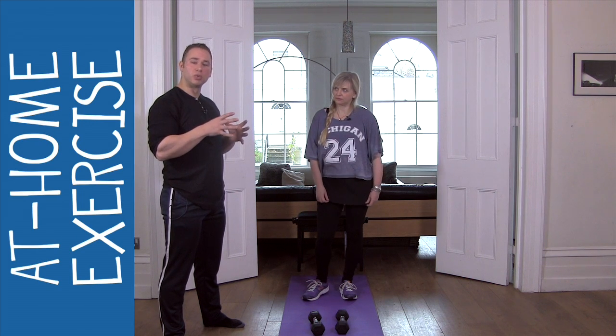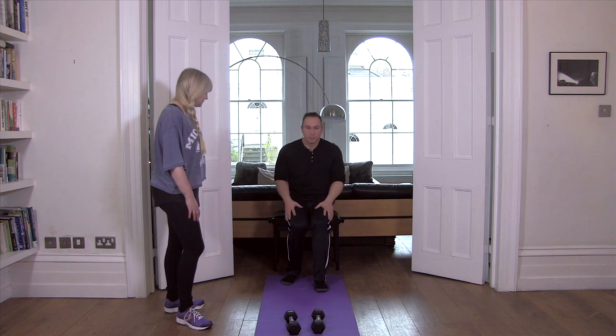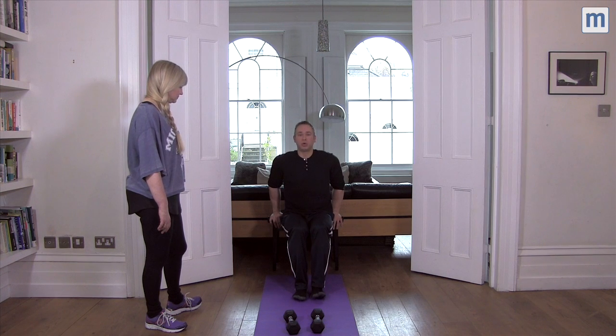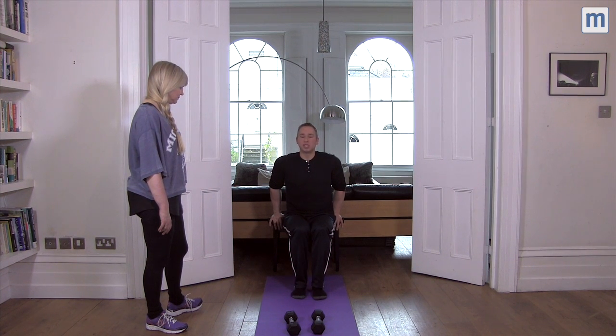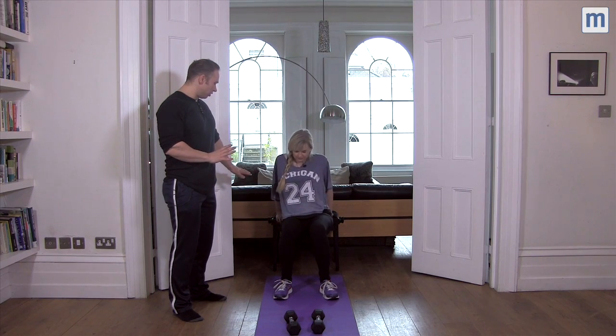We're going to move on now to the bingo ring section. All you need for this is a chair. The closer your feet are back to your body weight, the easier it is because the less weight is in your hands. Keep that bum nice and close to whatever you're leaning on.